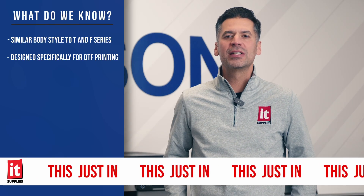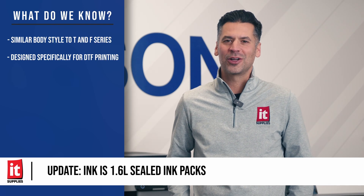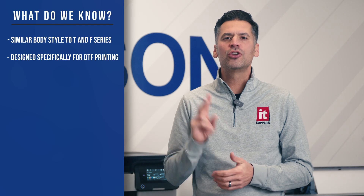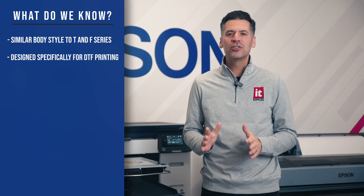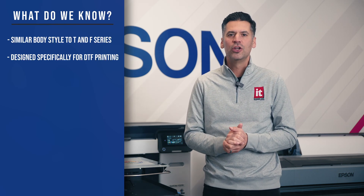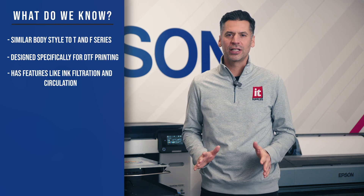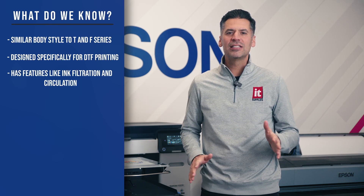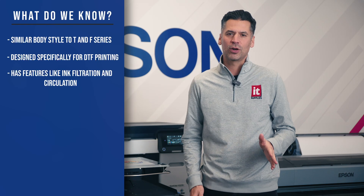The print head and ink were specifically designed by Epson to deliver high-quality results. We anticipate smooth film feeding and precise alignment, which are two essential features for high-quality, reliable DTF prints. Epson's goal is clear — they want to bring a more robust and reliable DTF printer to the market. With features like ink filtration and circulation, this printer minimizes downtime and boosts productivity, helping ensure your printer keeps running longer and more efficiently, even under heavy workloads.